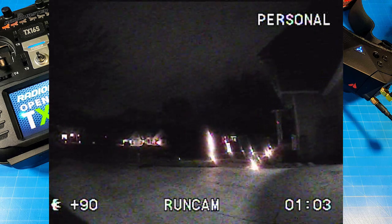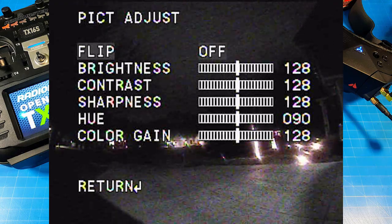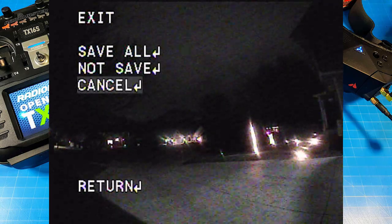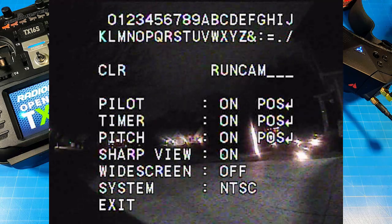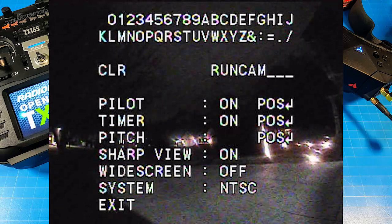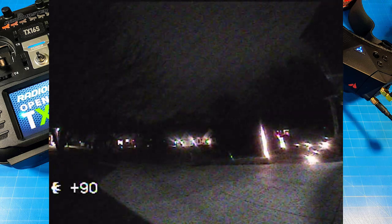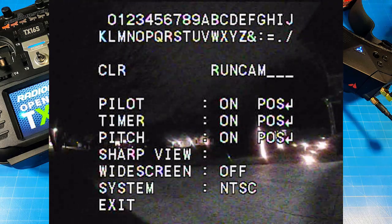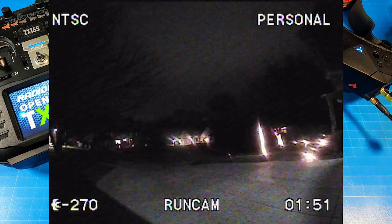This section shows the camera settings. If you need to see those closer, just pause. There's not much there — typical stuff: hue, saturation, brightness, contrast, and the ability to flip the camera. You have OSD control with sharp view on/off, widescreen on/off, NTSC or PAL selection, pitch angle on/off, timer on/off, and pilot name on/off. To get into these controls, you hold the control board to the right. I'm using a single-stick joystick; there are also control boards with all five buttons. The camera only has two scene selections: personal and light tracks.